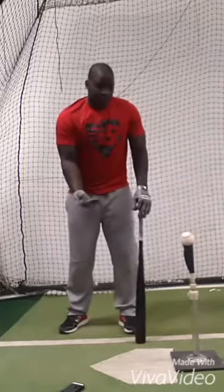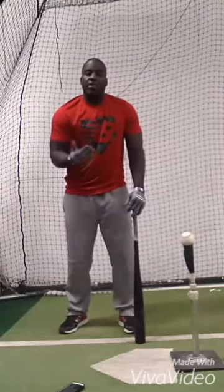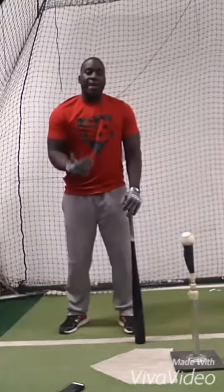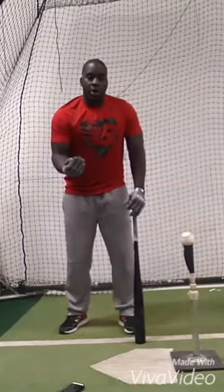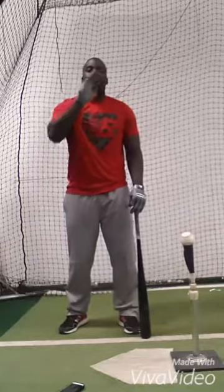You're going to lose your ability to square balls up, so you're going to give up on your batting average a bit, but when you do crush a ball, it's going to have the elevation to keep going.